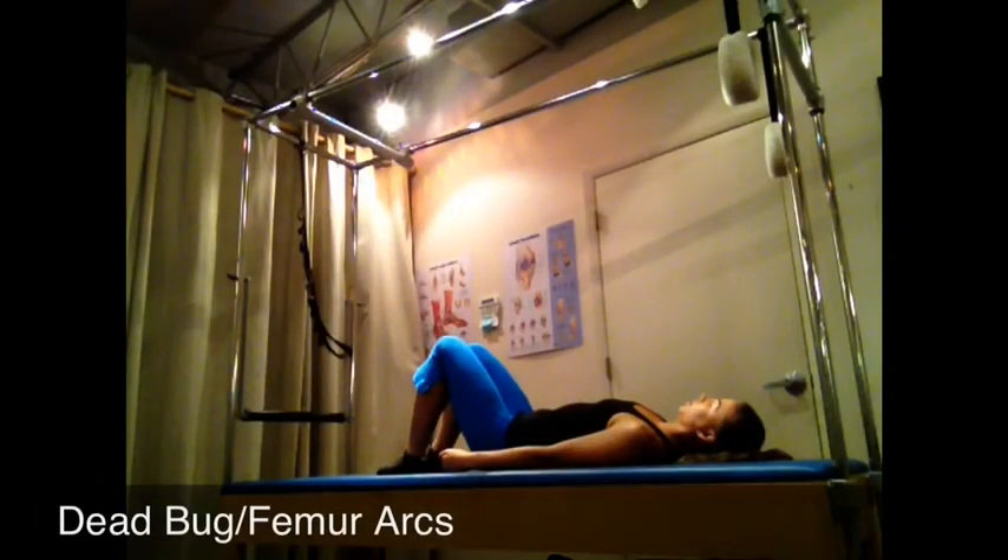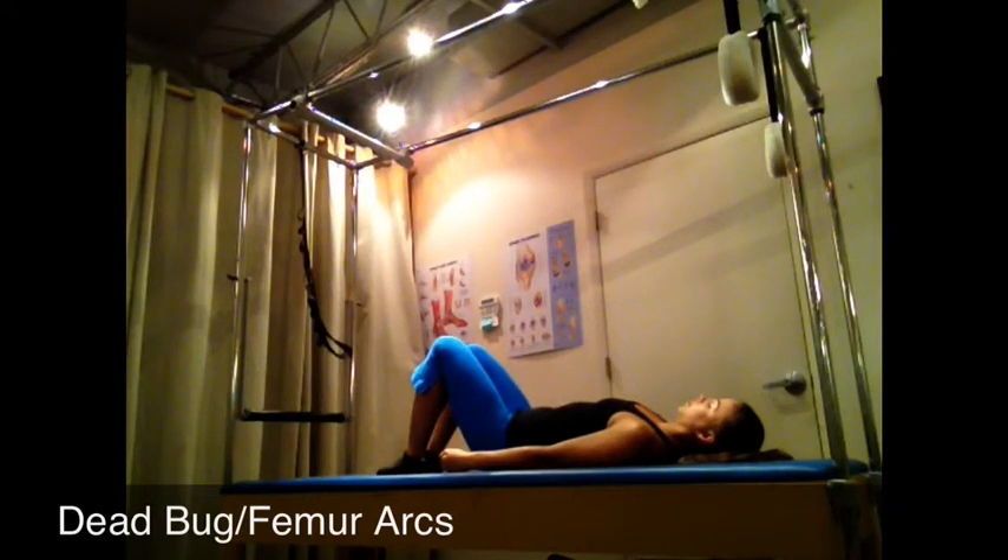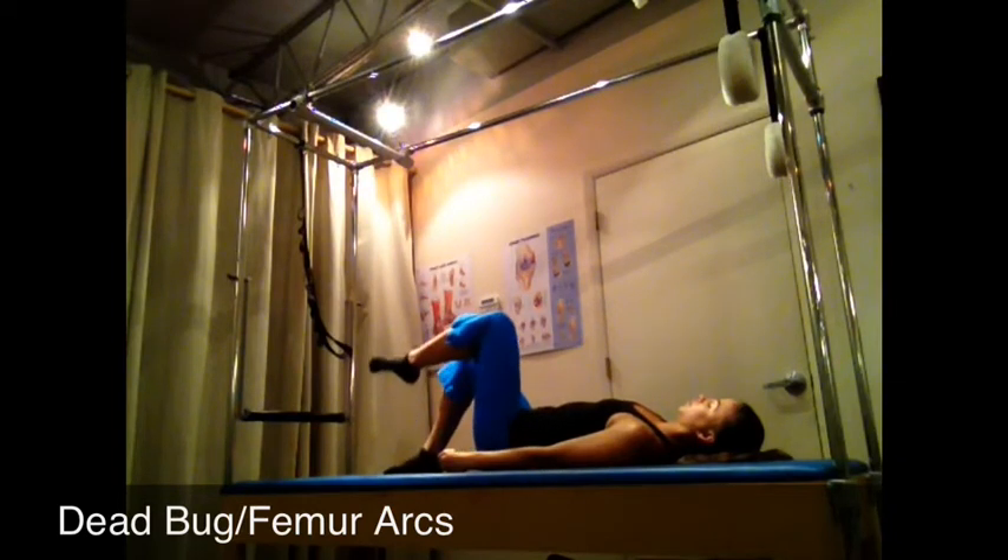Feeling a little space under your back and your tailbone heavy and anchored into the mat, you'll inhale to prepare, using your exhale to deepen the muscular work around your waist, floating your knee up to a 90-degree called tabletop. Inhaling to bring it down and exhaling to float the other side up.